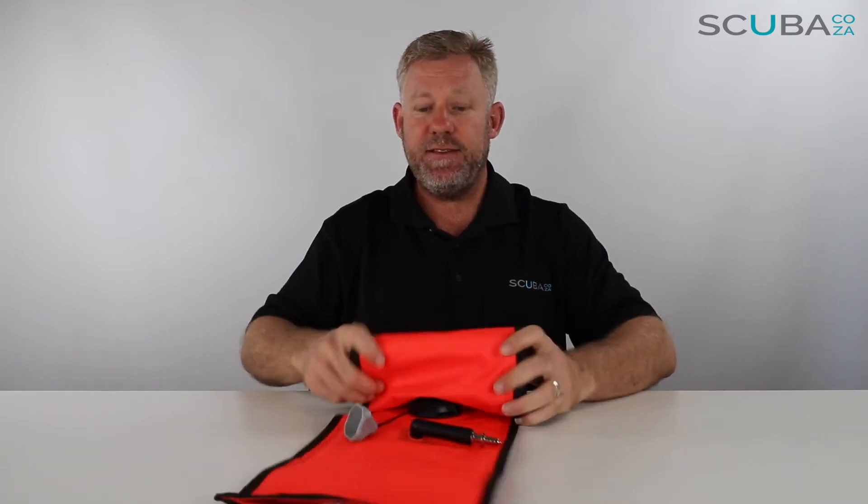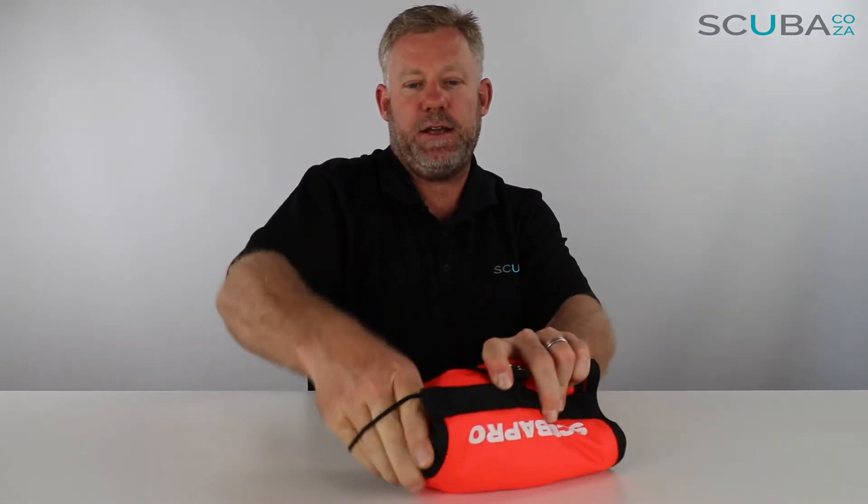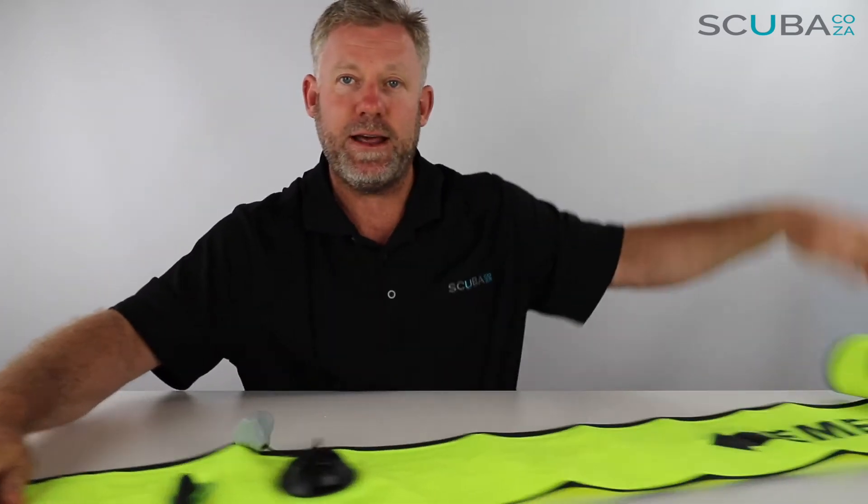The yellow one is for emergencies, which we'll get to in a second. Let me show you how easy it is to roll this up: you just roll it all the way up, take your bungee and pop it over nice and tight — there we go. It's nice and neat for putting into your BCD pocket, or if you've got one of the Scuba Pro Hydros or other BCDs, you can use the bungees to stick it behind for easy access.